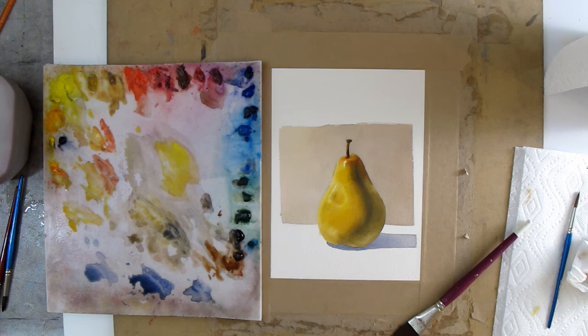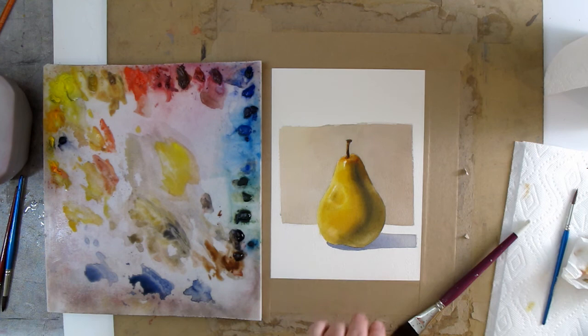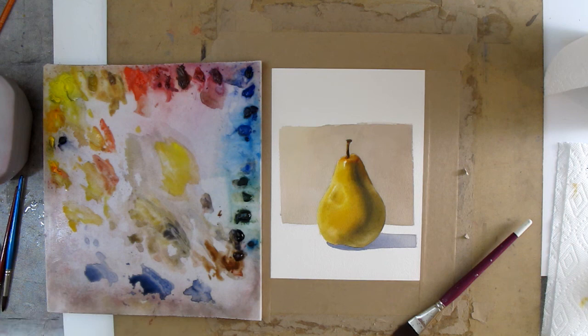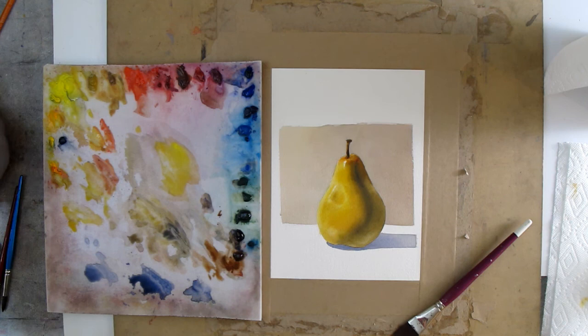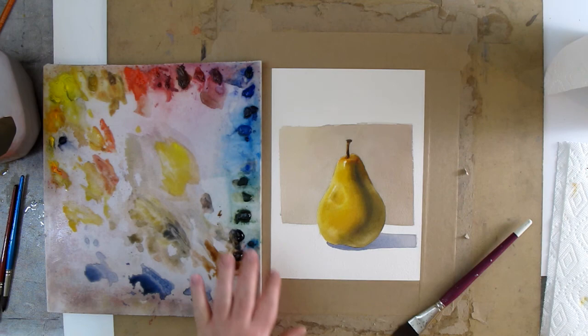We've got this area where I broke outside the line. You want to do this once it's super dry — it's not super dry right now but I'm going to see if I can get away with it. You've got to be careful if you ever try this, because once you screw it up, it's done — there's no going back. I'm going to grab a razor blade and show you scraping this area right here.